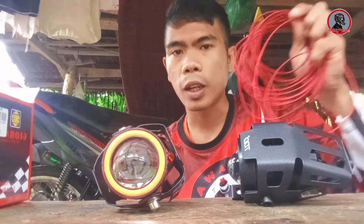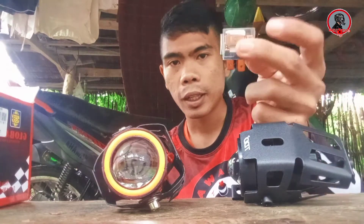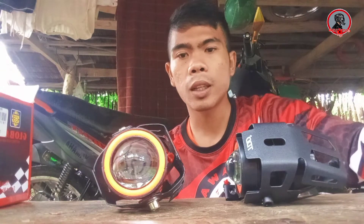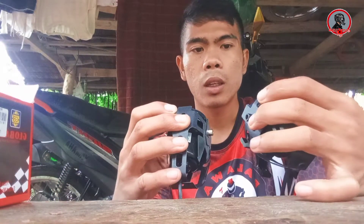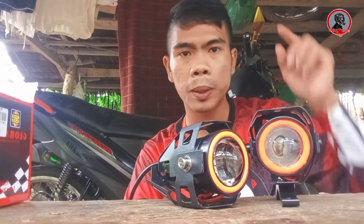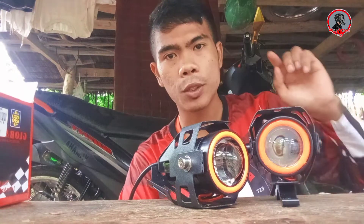So yun lang yung mga kailangan natin guys. We have wire, relay, and itong mga bracket na kasama dito sa ilaw — hindi na lang natin kailangan. And ito yung mga auxiliary na i-install natin siyempre. Ipapakita ko na lang sa inyo yung mga na-modify, or kung paano natin siya ikabit yung mga wiring. Let's go, install na natin to.